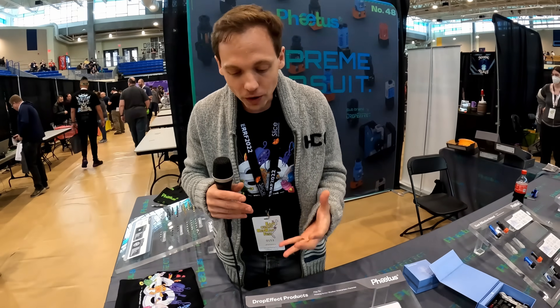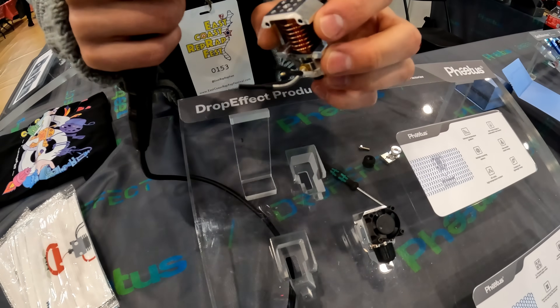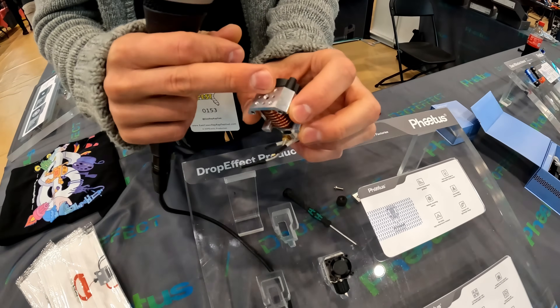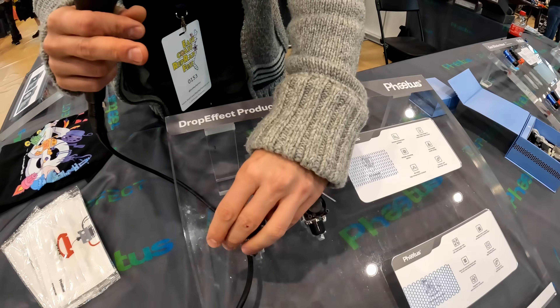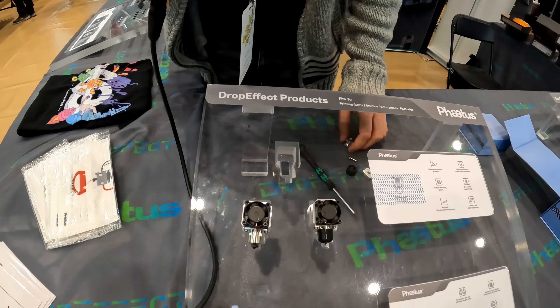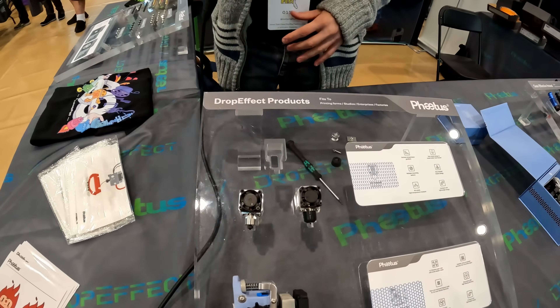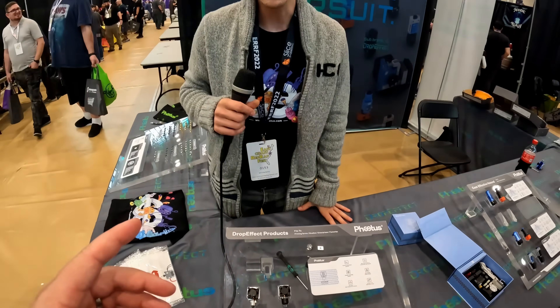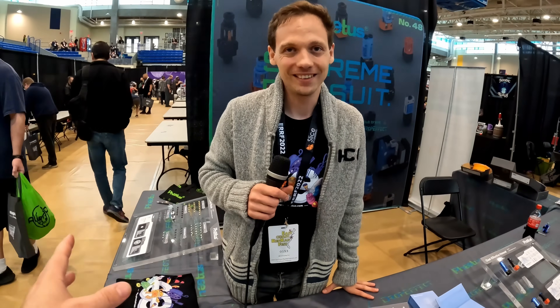It still has a lot of options. You can see the mounting system with four screws, silent mounting options, and attachment options for the groove mount and Creality, with plans to expand even more. It has a 4mm nozzle, which is different from your standard V6 and others.